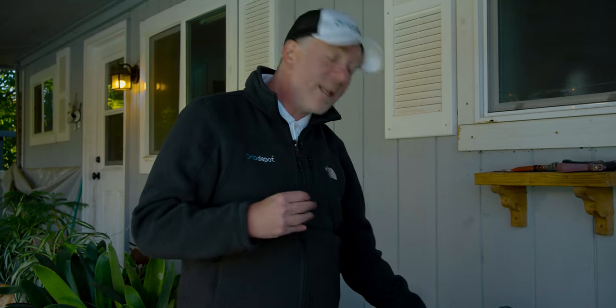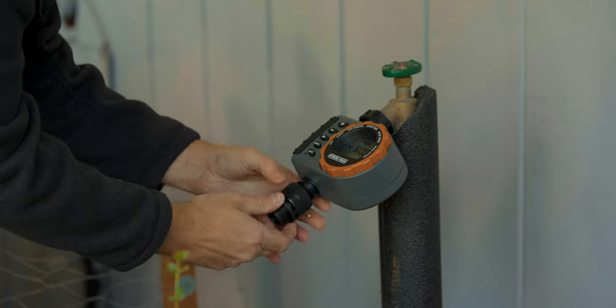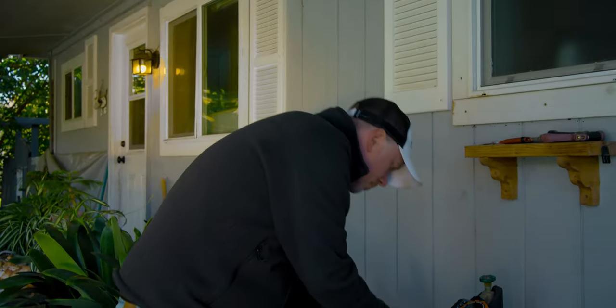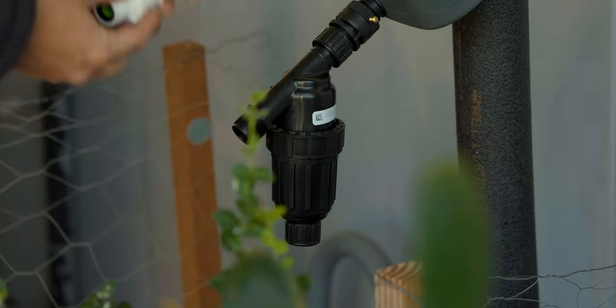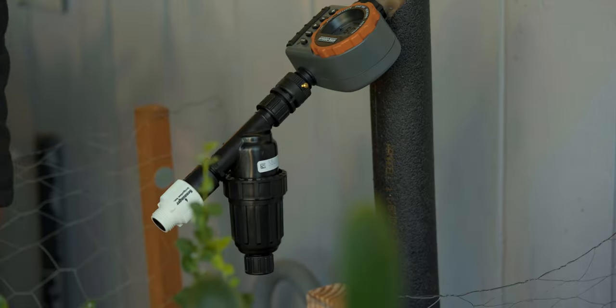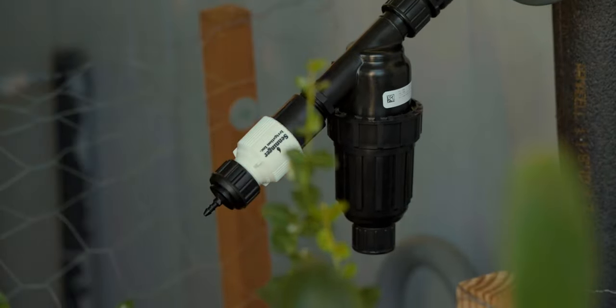Next up is the backflow preventer — it keeps water from the irrigation system from potentially siphoning back into the potable water supply. Next is our filter, which stops contaminants from getting in the system and causing problems with the internal workings of the regulator and potentially the emitters. And then finally our regulator, which maintains downstream pressure at 25 psi, helping ensure our emitters drip evenly and uniformly across the system. Last in the head assembly is our hose bib tubing adapter, which connects our mainline tubing to the head assembly and thus the water source.